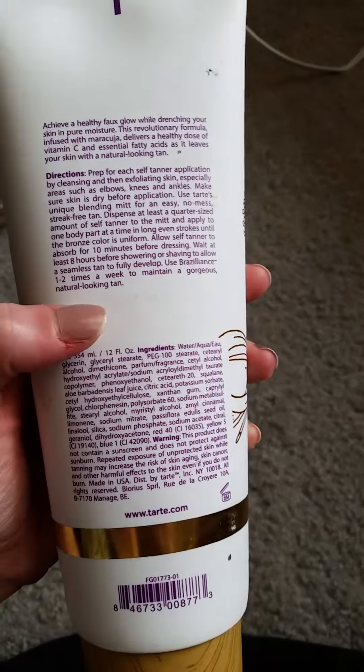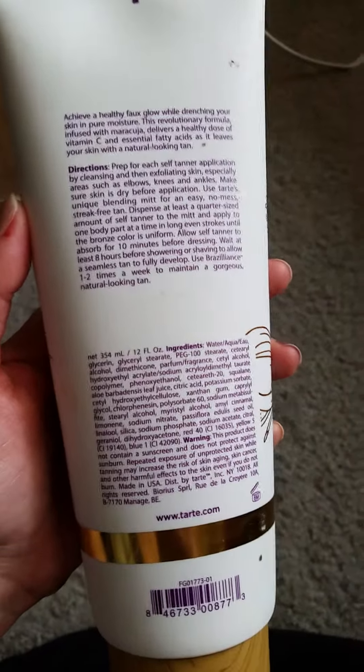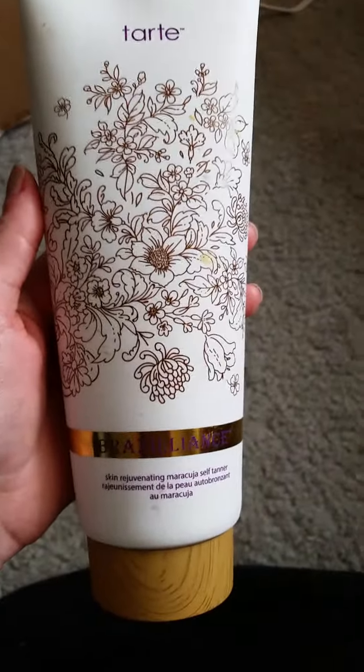It does have a warning reminding you that you need to apply sunscreen because this doesn't have sunscreen in it. I thought I would just give you guys a brief little review. Hope you enjoyed.